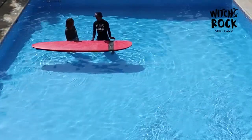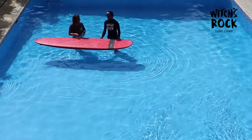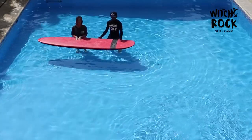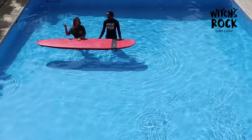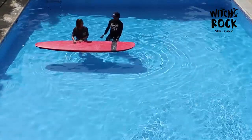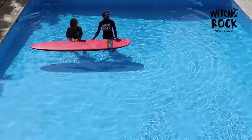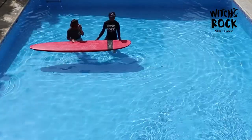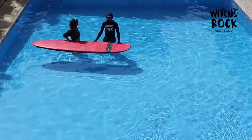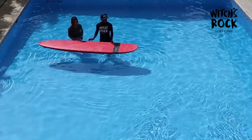Hi everyone, here we are at Toro Dorado Tamarindo in front of the Tamarindo Estuary. Today we want to learn how to paddle — proper paddling. I'm here with Sarita, she's going to be my student today. We want to touch on some really good points you should know about paddling: how to breathe, how to do a turtle roll, and how to turn your board.